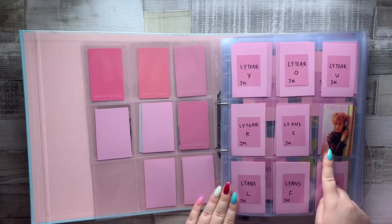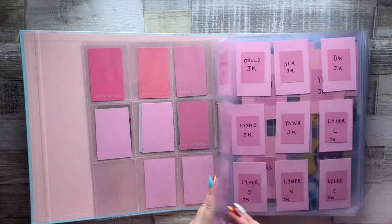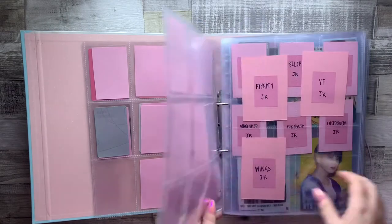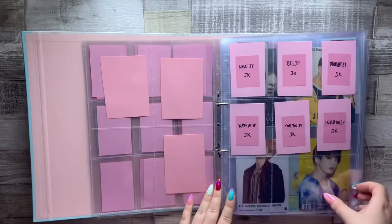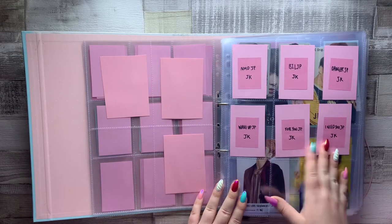We then have a lot of filler cards, and then Jungkook's card from Love Yourself Answer version E. The rest are just empty filler cards — I know, I'm awful. There's then my Japan section.